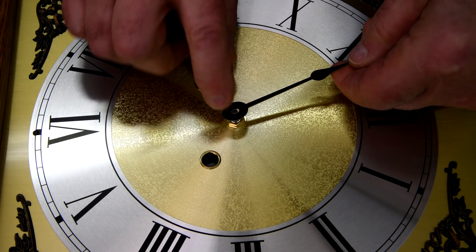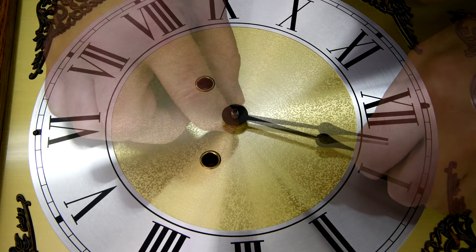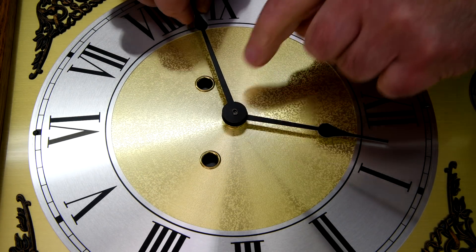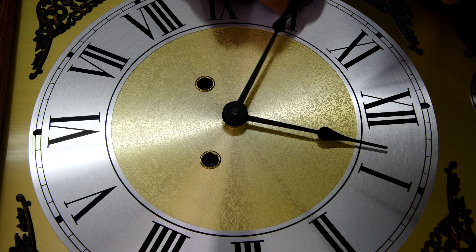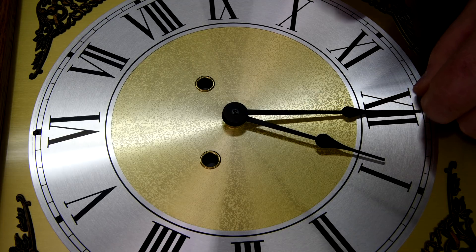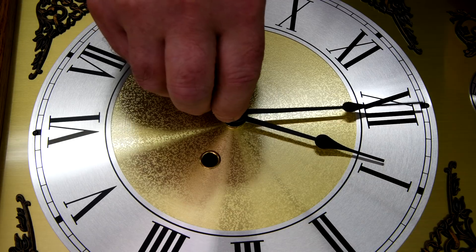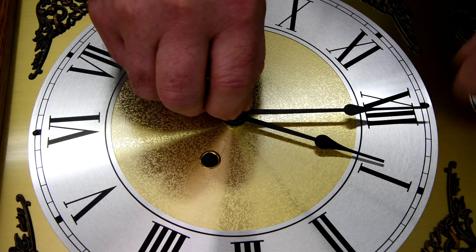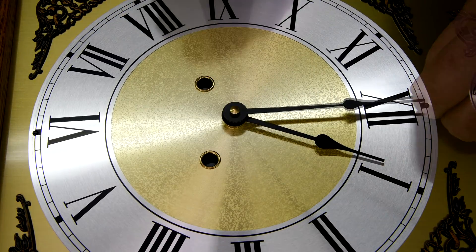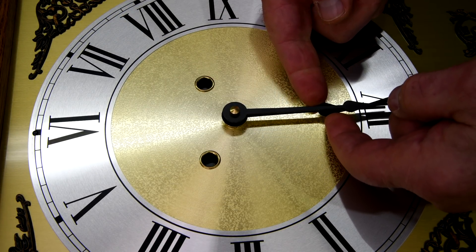The hour hand has to go on first and we'll adjust it later. Now let's find the top of the hour. Oh, that was it — I was lucky, I had a 50-50 chance. I'll get the hour hand adjusted here, like so.